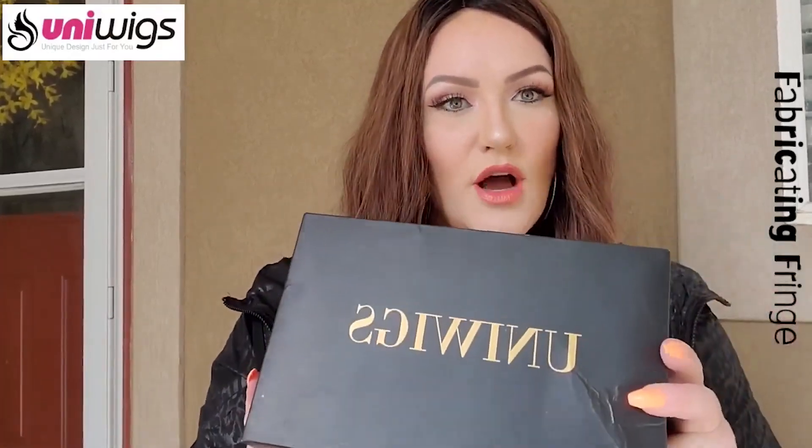Today I'm getting back on here and sharing my Uni Wigs Melanie human hair topper, the one that I'm wearing right here. Isn't it beautiful? I love it. What I love about this topper is it has this natural wave, so even when you wash it, it's going to have this gorgeous natural wave the way that it dries.